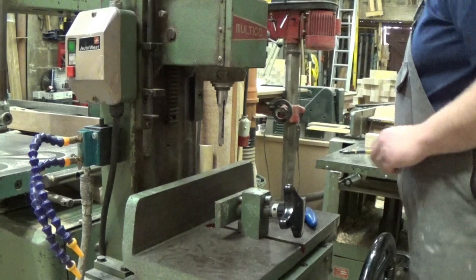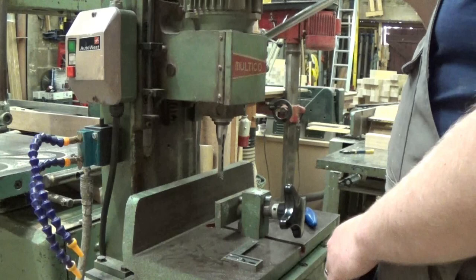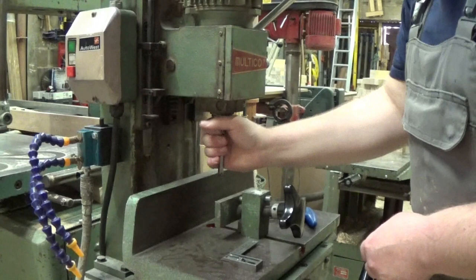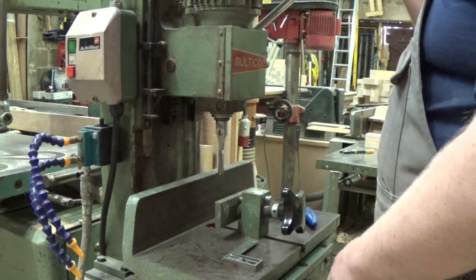Next thing we need to do is square the chisel up to the table. Now a lot of people set the chisel up with the groove facing forward so the chips come out to the front. The only problem with that is when we're mortising, especially on deep mortises, as we're getting deeper the chips have a smaller and smaller hole to get out of, making the machine work harder and the chisel run hotter, possibly causing damage. You're actually far better off having it turned so the flute is open to the hole that you've just cut — that way any chips come straight out into the hole that's already been cut at the side.